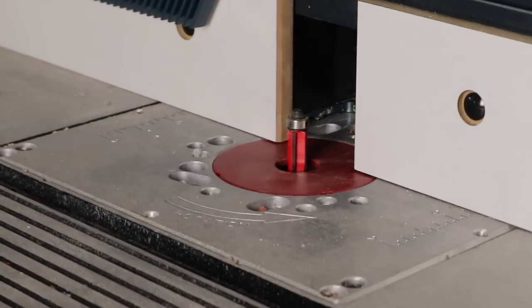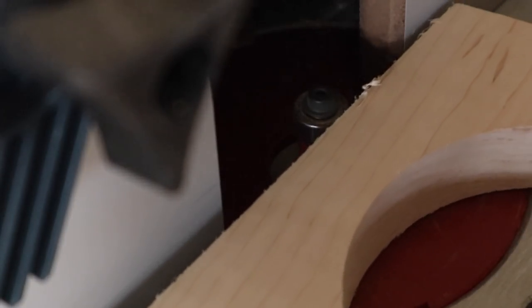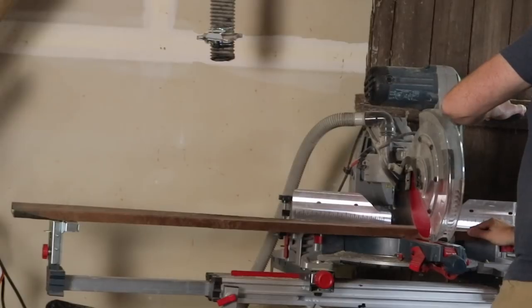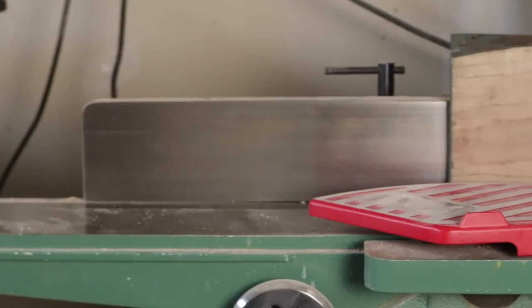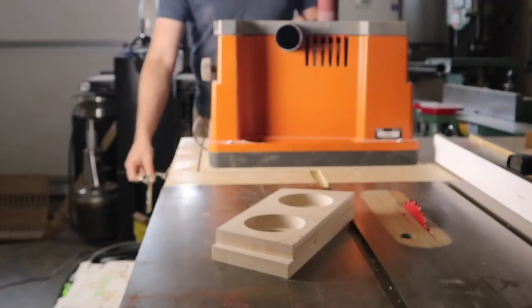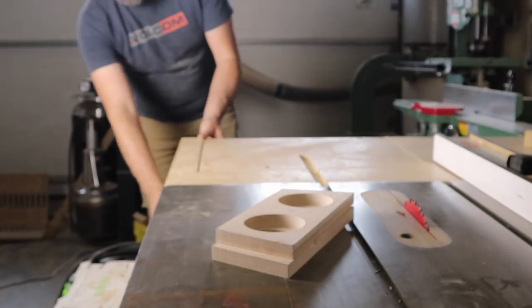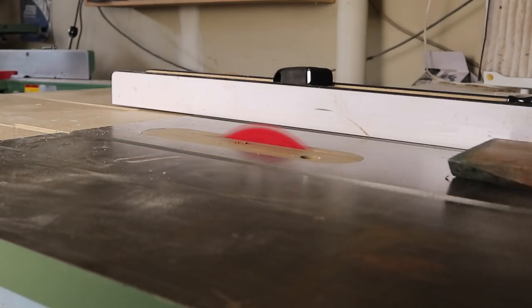To get you up to speed, all I've done so far is cut out the faceplates for the speaker box. The front of the box will have two 4-inch speakers, and the rear of the box is actually going to have two passive resonators just to help with that low-end sound. I kept my wood selection pretty simple — I used maple for the faces, and I used walnut for the legs, as well as the body of the speaker.